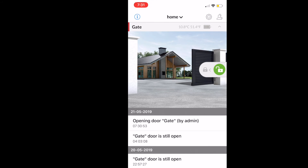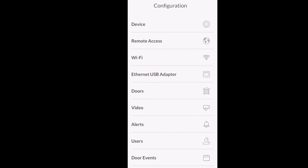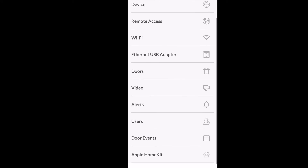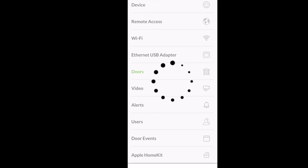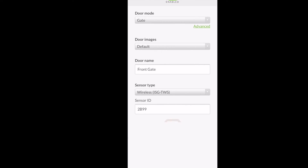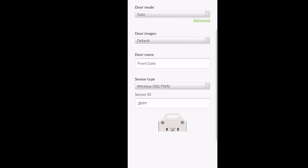You get full app control using touch and slide to open and close the gate. There are also different configurations for remote access so you can control your gate from literally anywhere, which is great if you want to let somebody in. You can add different users, and it also adds to Apple HomeKit automatically. For stronger connectivity, you can get an ethernet plug-in to connect directly to your ethernet if your gate is close by.